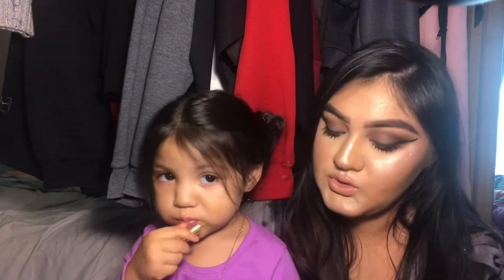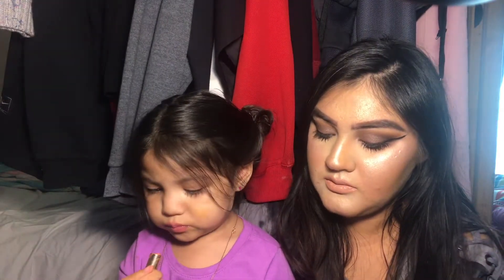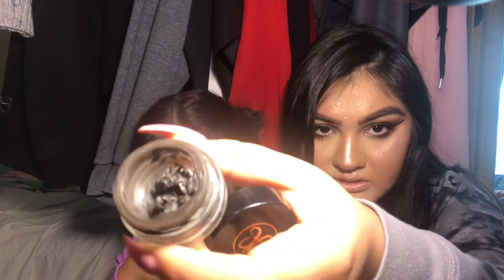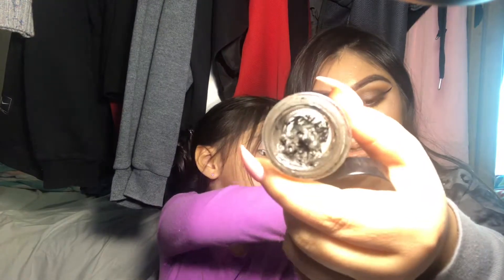I was using an eyeshadow from the Soft Glam palette in my brows, but now I am using the Dip Brow — I've used it like one other time. This is how much product I have left; it's just scooted to the side a bit. Hopefully I can use it up — I just need a little bit of time to focus in on it.